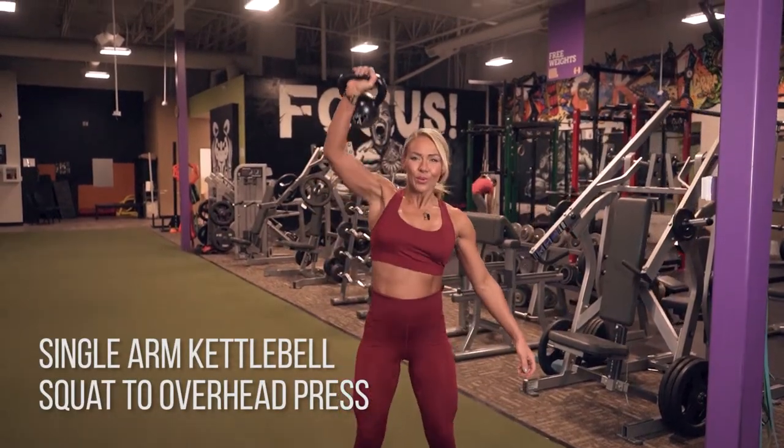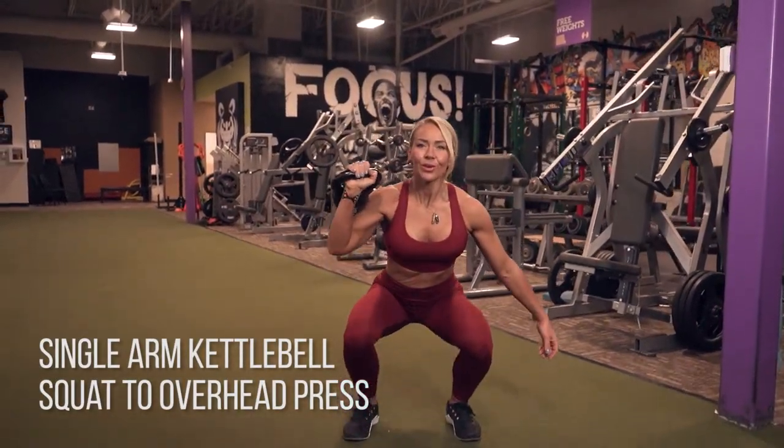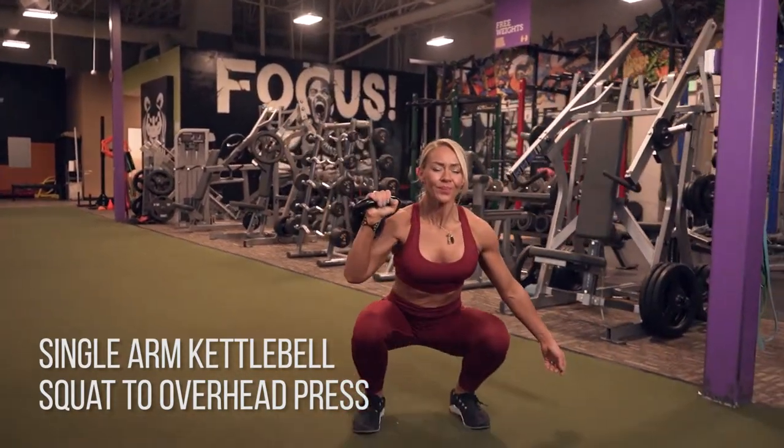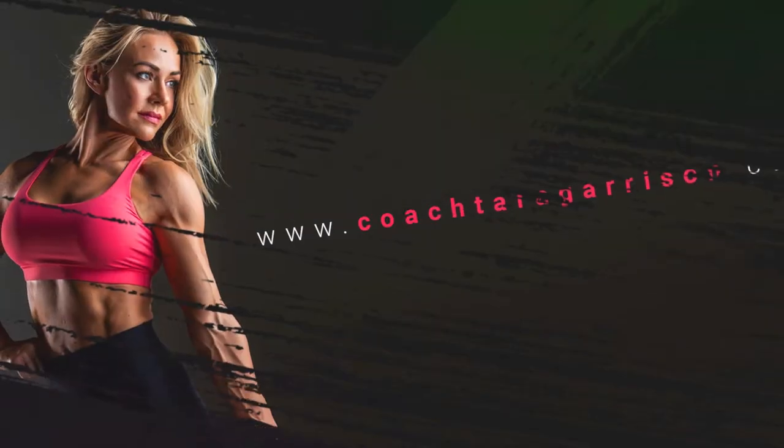Single arm kettlebell squat to overhead press. You're simply going to go into a squat while you bring your arm down, and then really make sure you keep your weight in your heels as you come up to the top and explosively go up into a single arm overhead press.